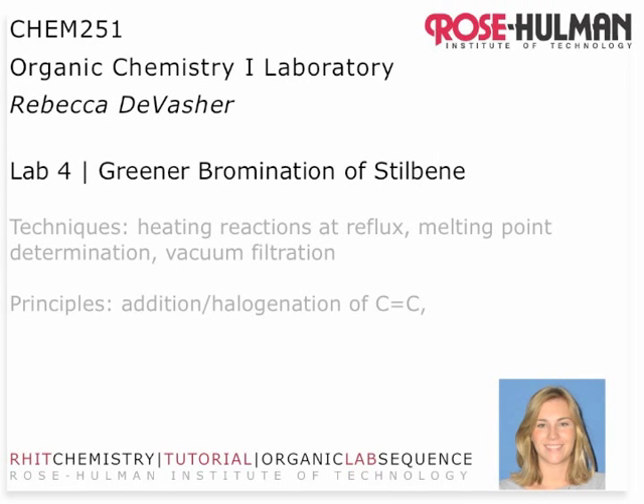Hello, I'm Dr. DeVazier, your Organic Chemistry instructor. The purpose of this video is to introduce you to key issues in Lab 4, the greener bromination of Stilbene.